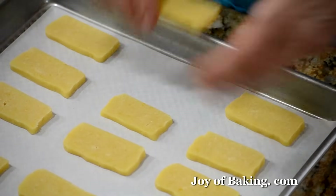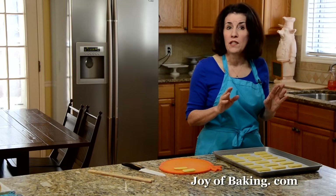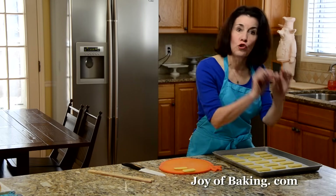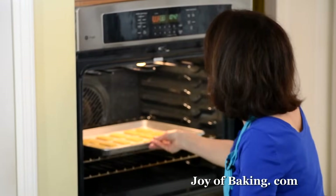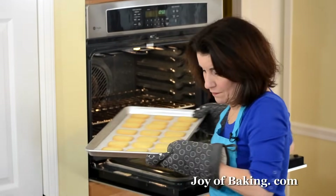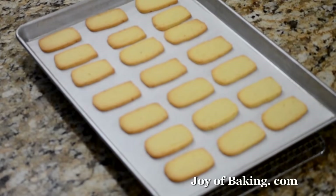We're going to bake these for somewhere between 15 to 18 minutes depending on your oven. What you're looking for is that they're nice and set and golden brown around the edges. Our lemon cookies are now done — as you can see they're a beautiful golden brown around the edges.